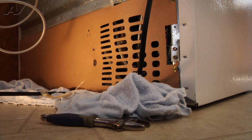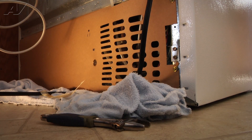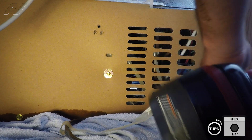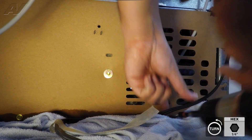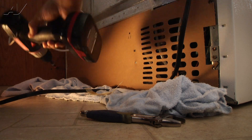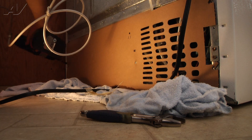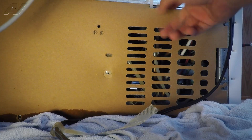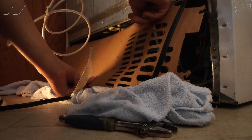Now that we've accessed the rear of the appliance, we're going to remove the back service panel, which is just a cardboard panel at the very bottom of the back. It looks like there are seven quarter-inch screws that we're going to remove. Once the screws have been removed, we can take hold of the panel and pull it towards us and the bottom down — just like that. We'll go ahead and remove it.